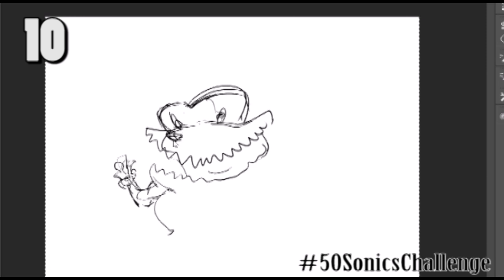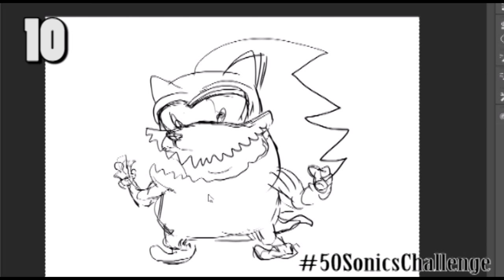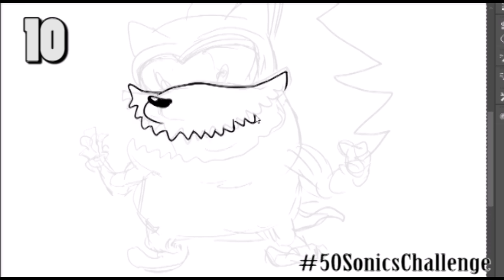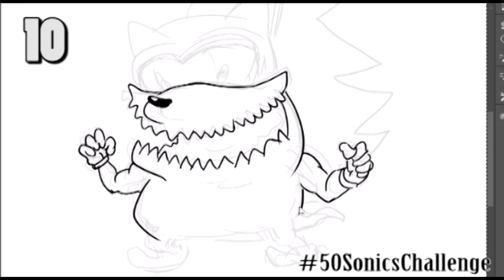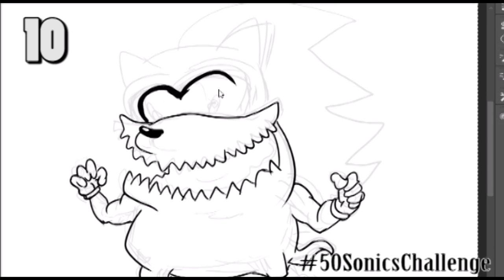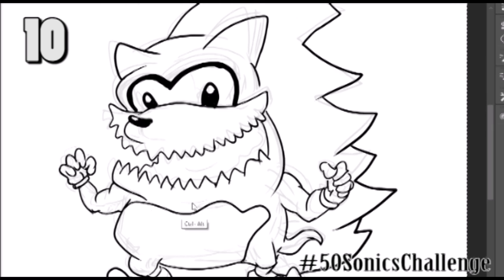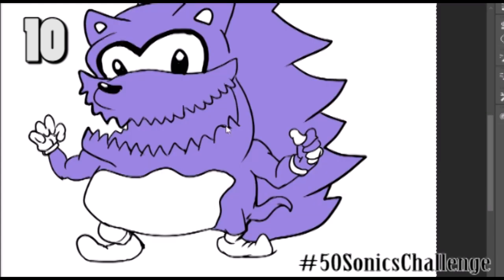I'm up late at night recording audio for drawing 50 Sonics — and that's my life for YouTube. This Sonic was more evil-looking. I was thinking of Wario — what if Sonic had a Wario-type character version of himself the way Mario does? I was thinking he might have sharp teeth and be angular. Wario is angular in his mustache and stuff, but he's also round — big round nose. So this is more or less a round character with angular teeth.